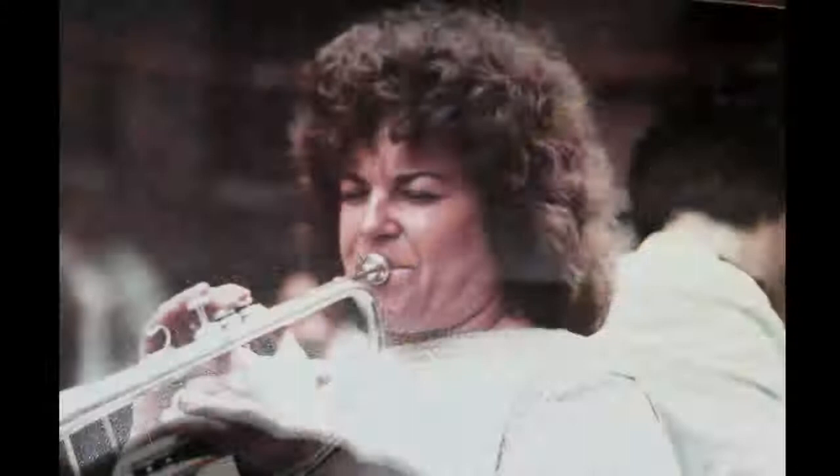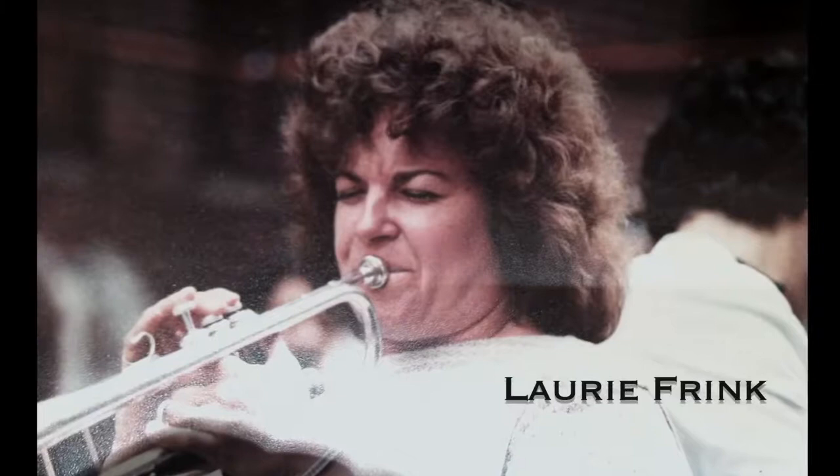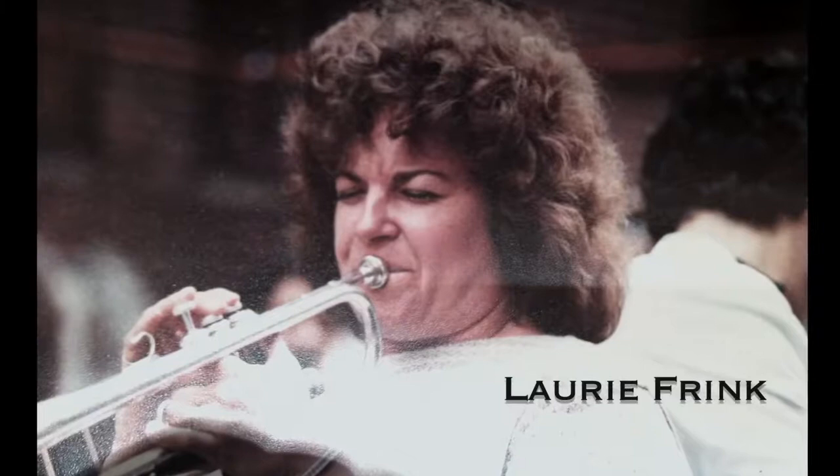I'd like to share this method with you today because it's just so wonderful and there's so little accurate information out there in the world. The inspiration to make this video actually started in July of 2013 when the other Caruso teacher in America, Lori Frank, passed away. She and I held this method and taught it, and now that she's gone I feel a sense of responsibility to share it with the world.